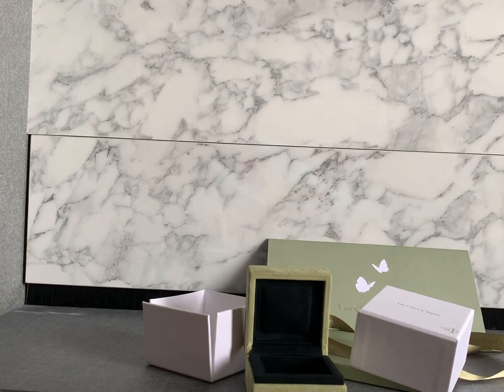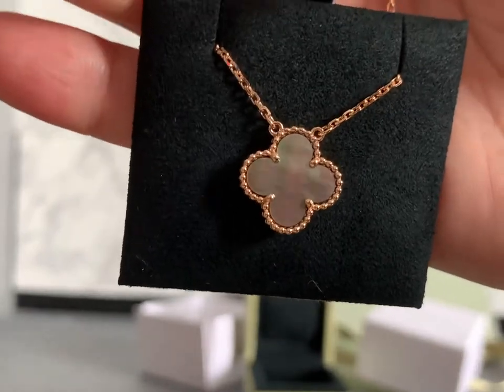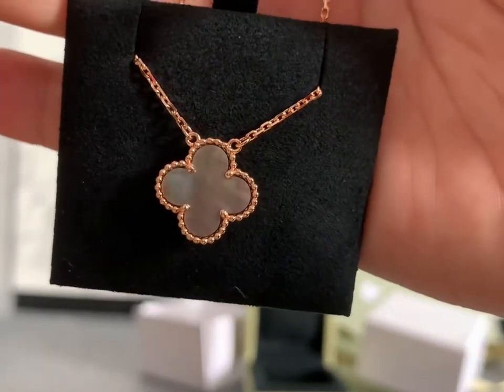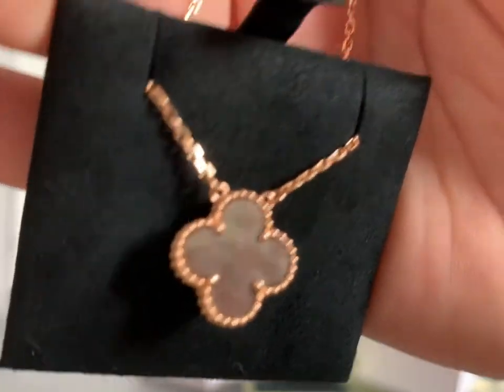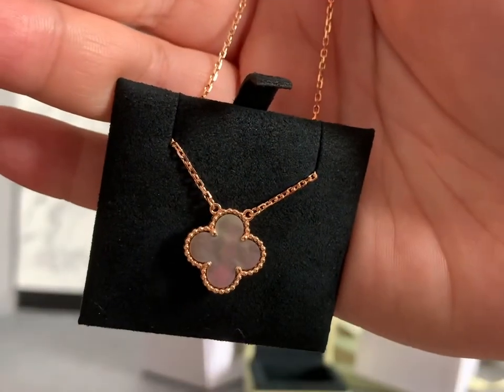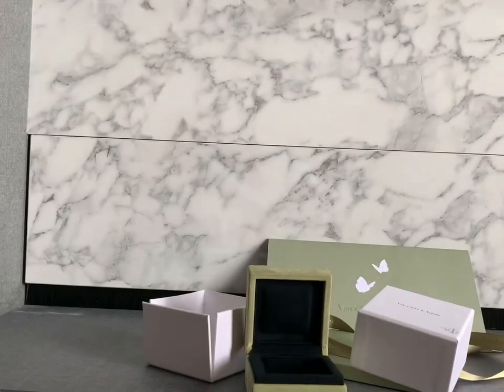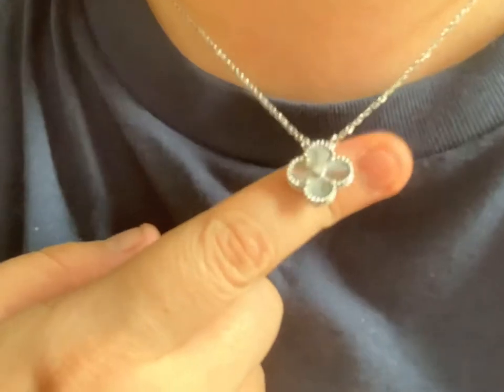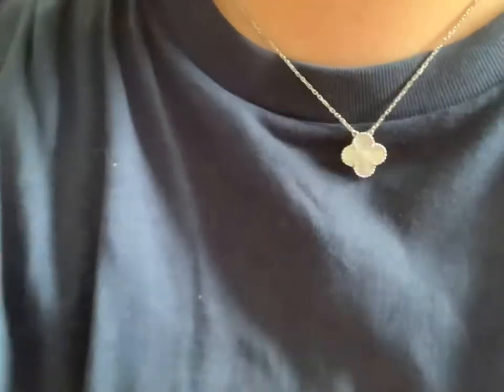This vintage size is priced at three thousand nine hundred Singapore dollars. Because it's mother of pearl stone and not all gold, it doesn't feel as substantial or as heavy as the guilloche. I still think my guilloche is stunning.